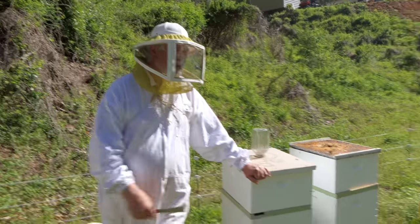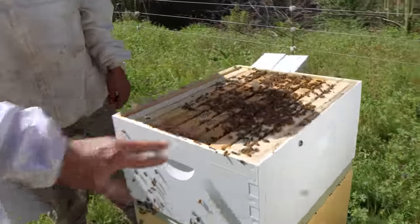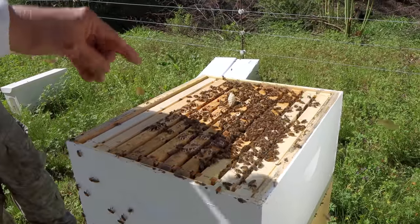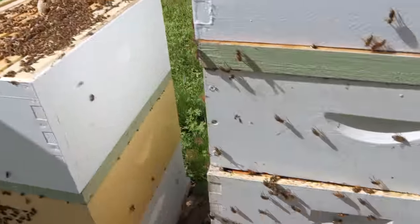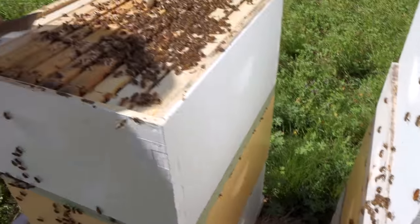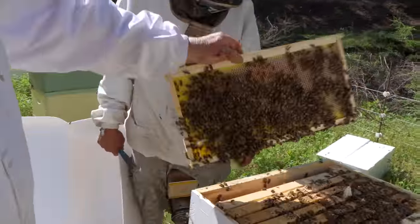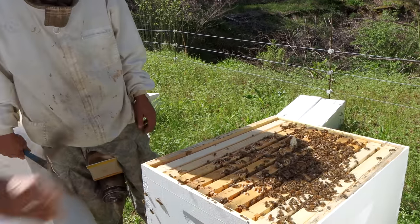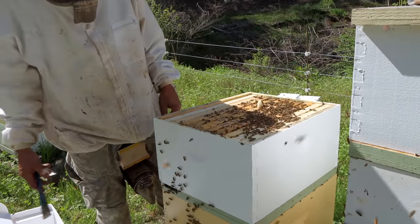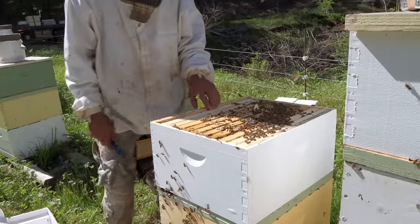That one looks like a great nuke — it's huge. He can pull a five-frame nuke out of here to sell this Saturday and still have a frame or two of brood left over. Reverse the entrance, do just what we did down there. Give it two supers. Let's see if this nuke is drawing foundation. Oh yeah — they're drawing foundation all the way to the wall. That's awesome. A lot of pollen coming in too. Those foragers are going right back into that — it's going to blow that thing up.